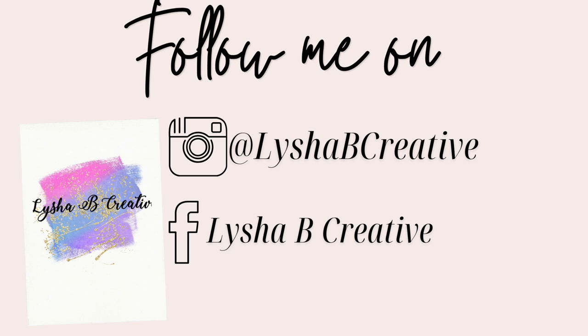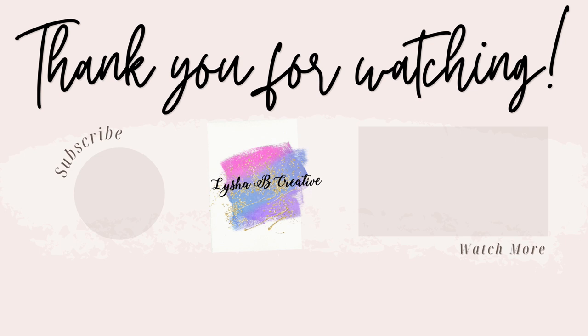If you love today's video please make sure you give it a huge thumbs up and subscribe to my channel, and I'll see you guys next week.